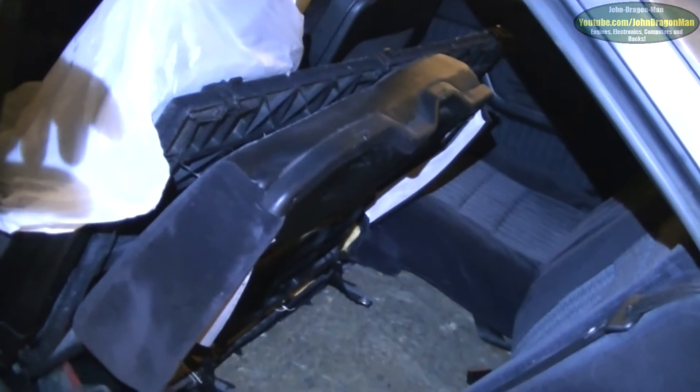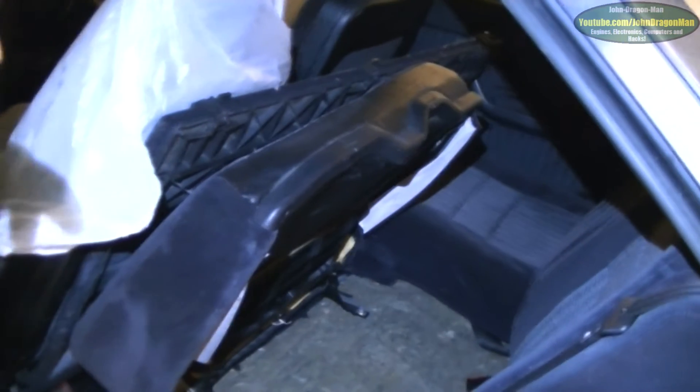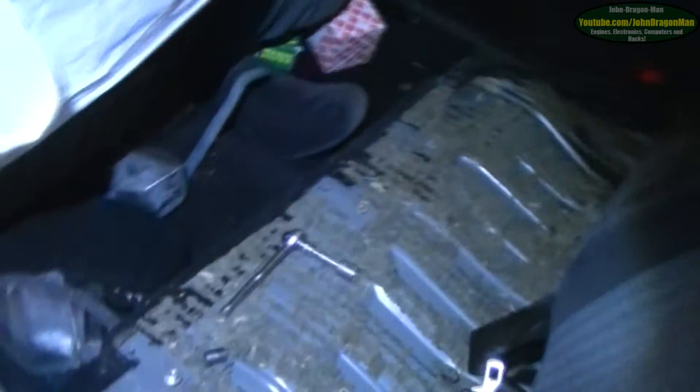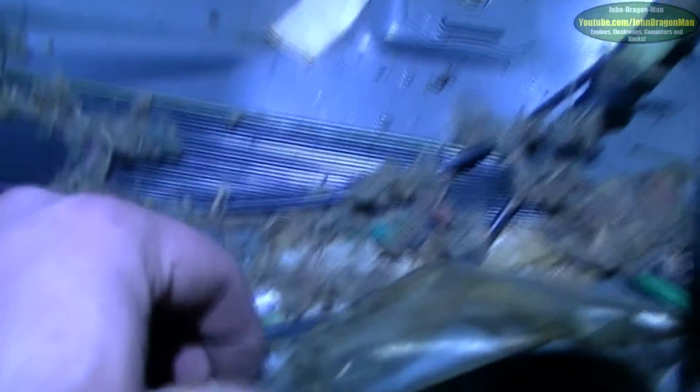Not all the seats are out but I don't think I'll need to take the back ones out. After removing the soundproofing sadly, I've uncovered underneath here — and some rust too. Oh dear.